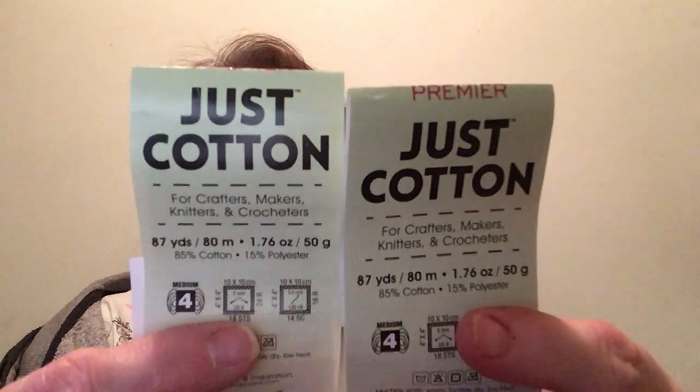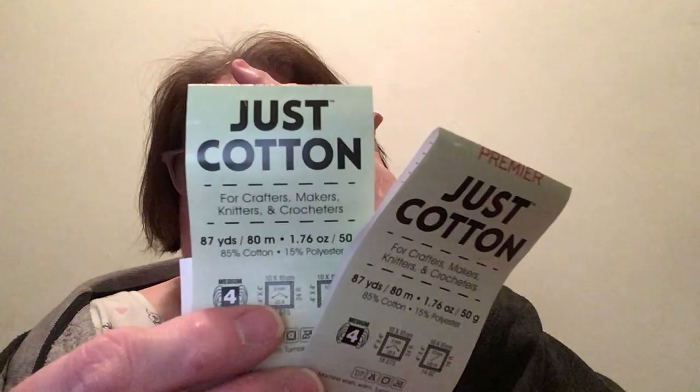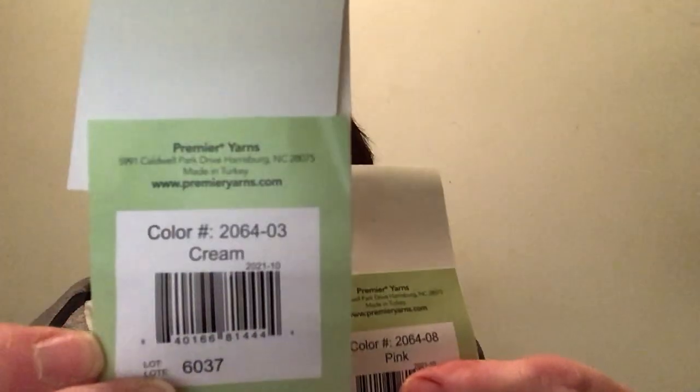Sometimes I can do two in a day depending on how I go. This is the yarn that I used, which is called Just Cotton — for crafters, makers, knitters and crocheters. 87 yards, 80 meters, 1.76 ounce, 50 grams. These were sent to me from Dawn Young Doll. I will put her in the description box so you'll get to know. I used the cream and I used the pink. There's the website in case you need to go, but you guys get that in America. Dawn sent me these so I get the chance to see what they're like to knit with.